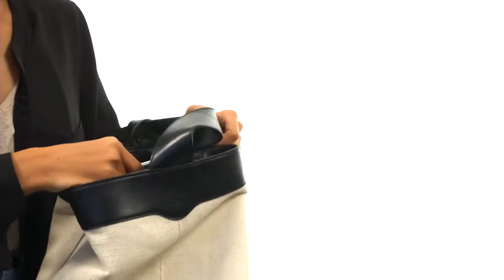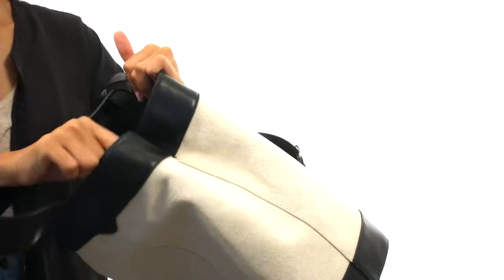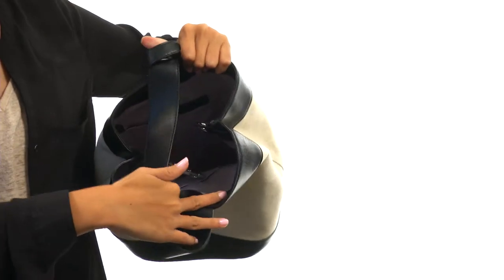The main compartment has a really unique little lobster clasp closure so that way you can keep everything more secure. Let's go ahead and take a peek inside — it's fully lined and pretty roomy, great for all of your daily essentials, maybe a little bit more.